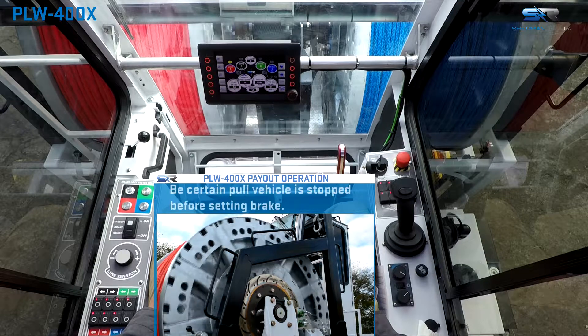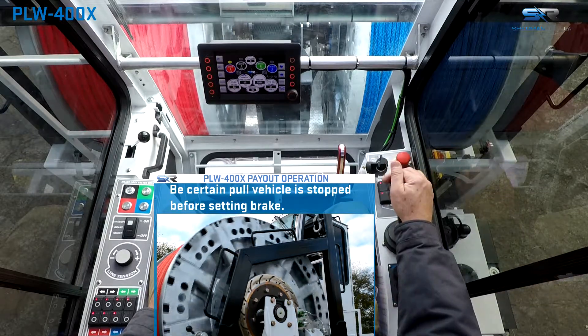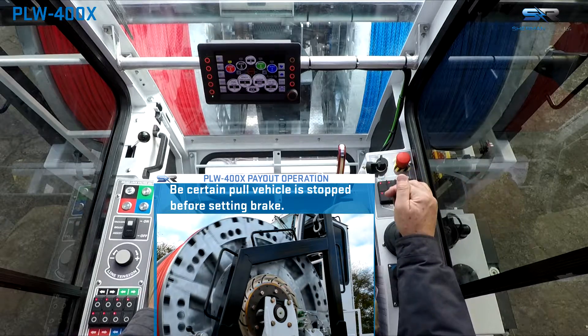To stop drum rotation at any time, return the joystick control to the center neutral position with the joystick trigger released, and the hydraulic brake will set.